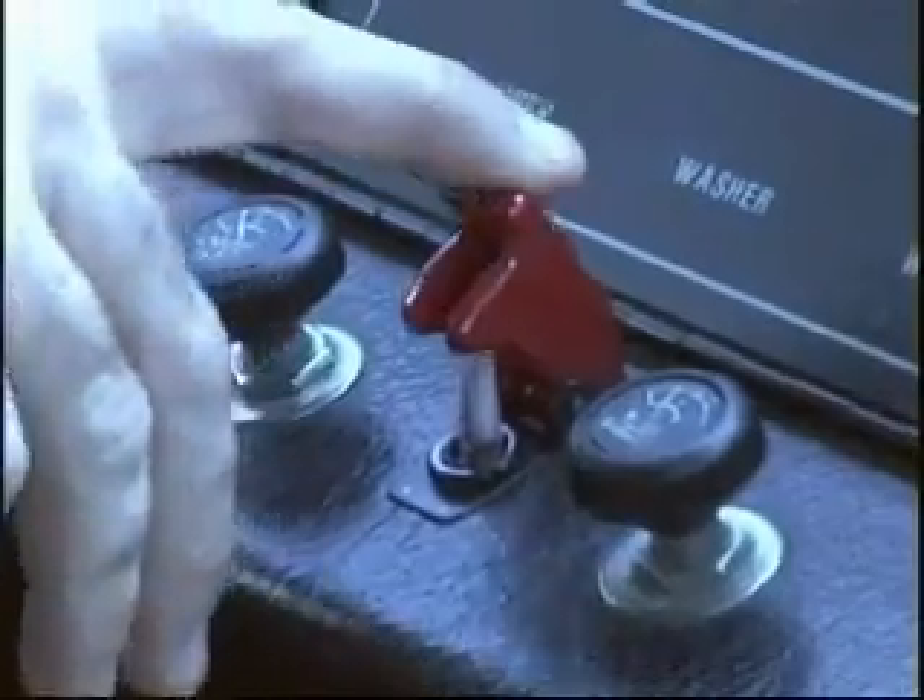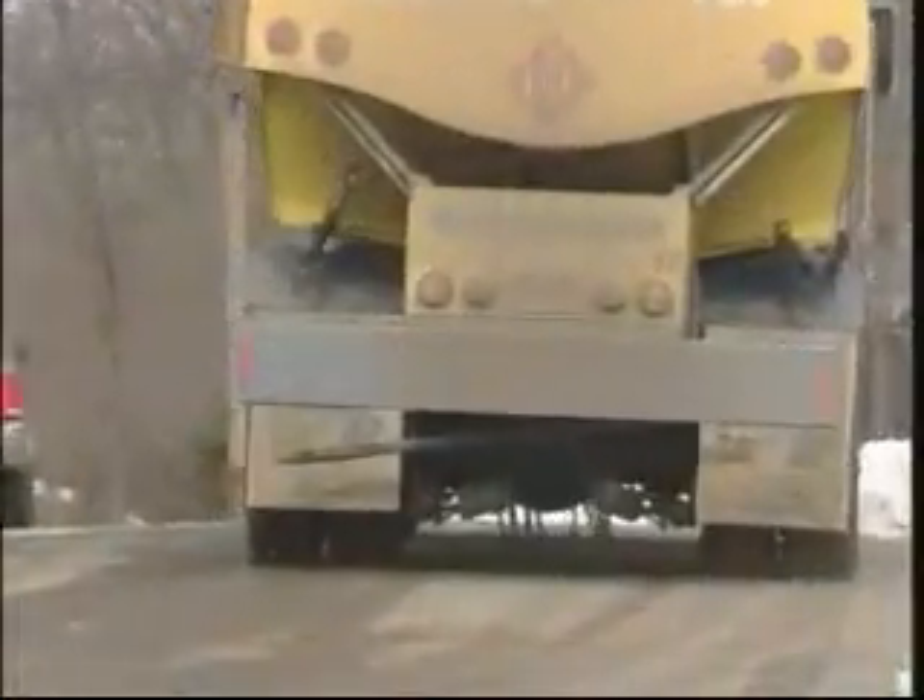When the vehicle is clear of the hazardous conditions, the driver flips the switch again and the chains are retracted using spring tension to their resting position, ready for the next slippery condition.